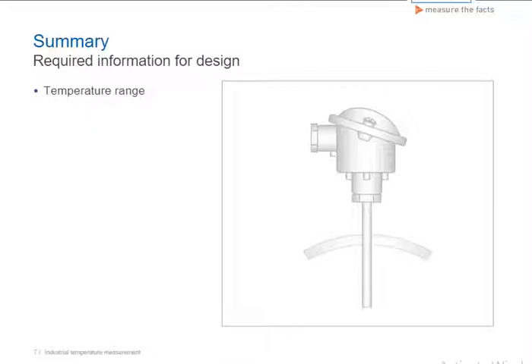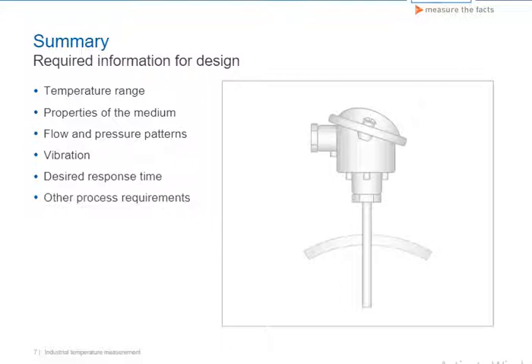Temperature, properties of the medium, flow and pressure patterns, and vibration — as well as the desired response time and other process requirements — largely determine the selection of the suitable design and materials.